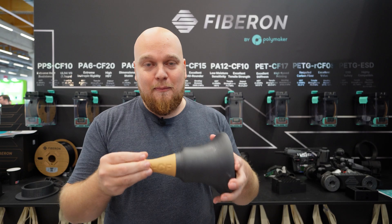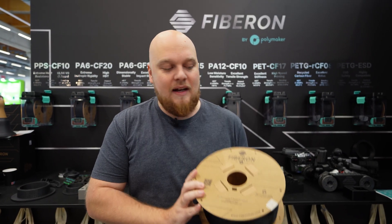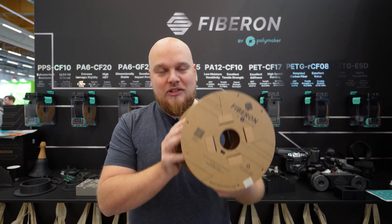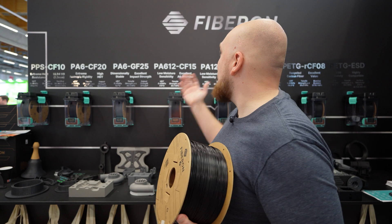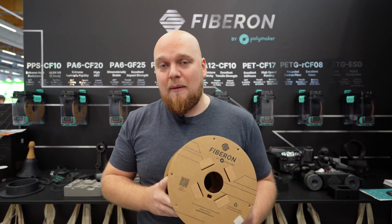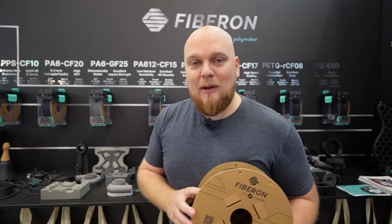The 500-gram spools are not the only option — they will also sell huge three-kilogram spools, which are going to be very well priced. I think the Fibrone lineup right now, without testing, seems to be very promising. If you are looking for an engineering-grade material, I think you'll find your filament of choice here.